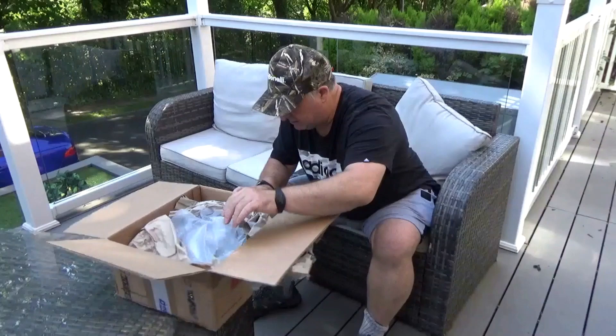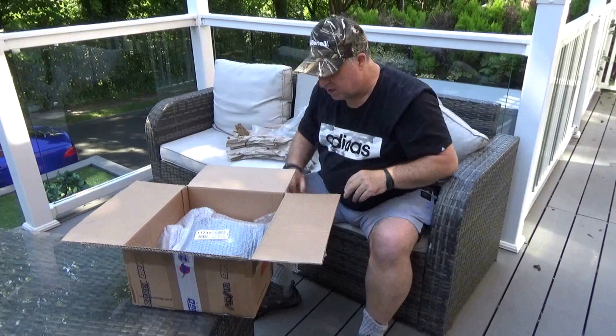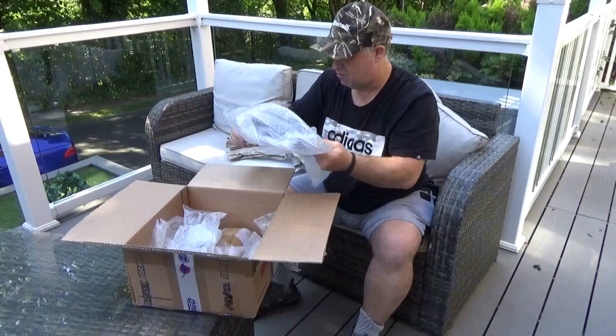As you can see it comes really well packed — it's got bubble wrap and paper, so it's really well wrapped. It comes all the way from Italy. The customs people have been in and had a look at it, as they do. Right, that's smart.